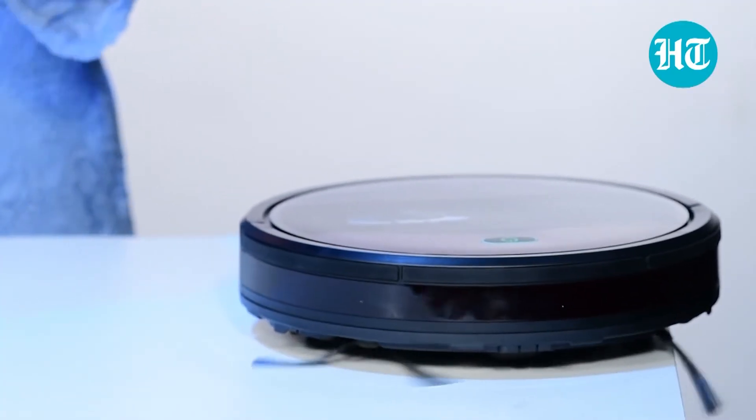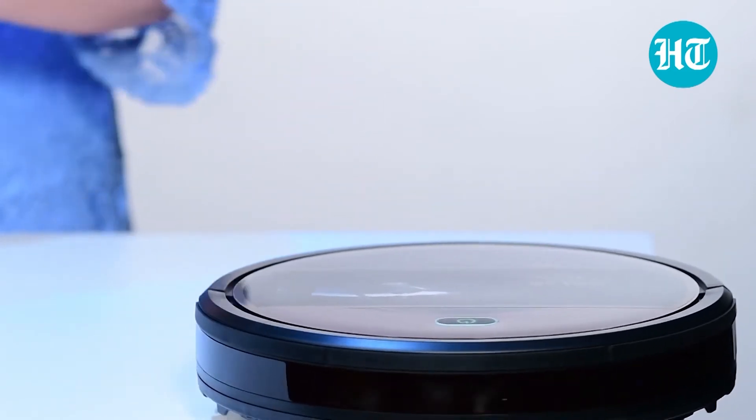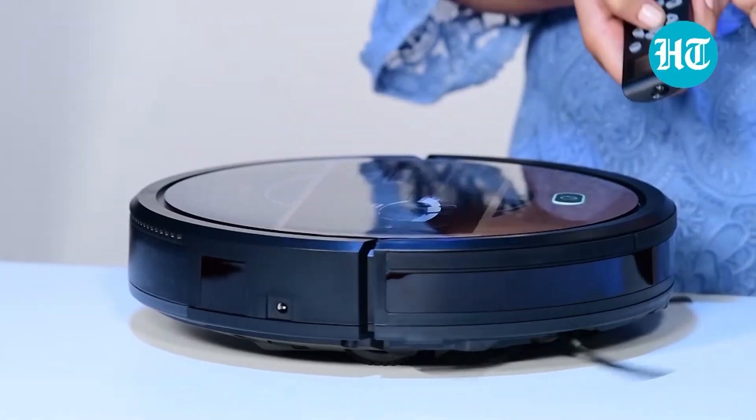There are different mode settings also. There is one spiral mode setting and there is one edge room setting. In the spiral mode setting, this robot goes in spiral moves and cleans the surface.